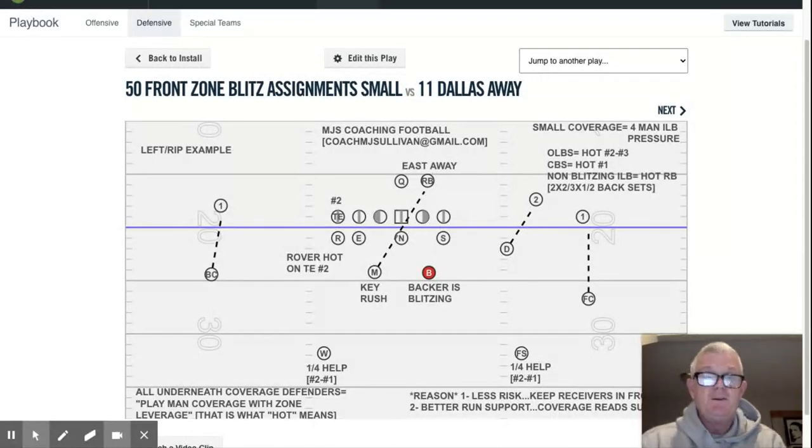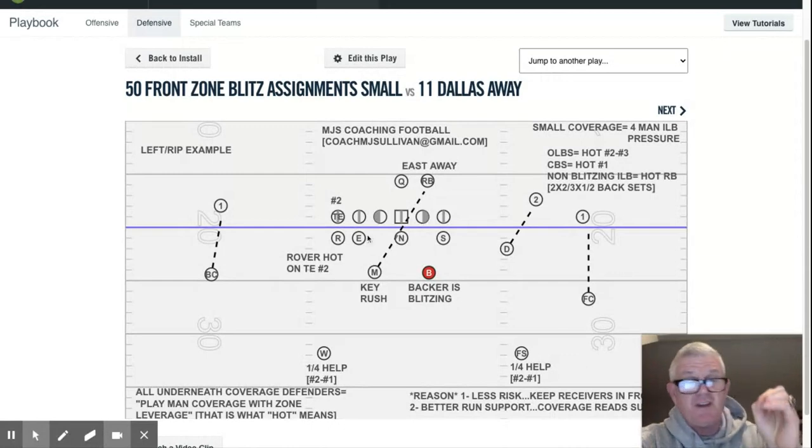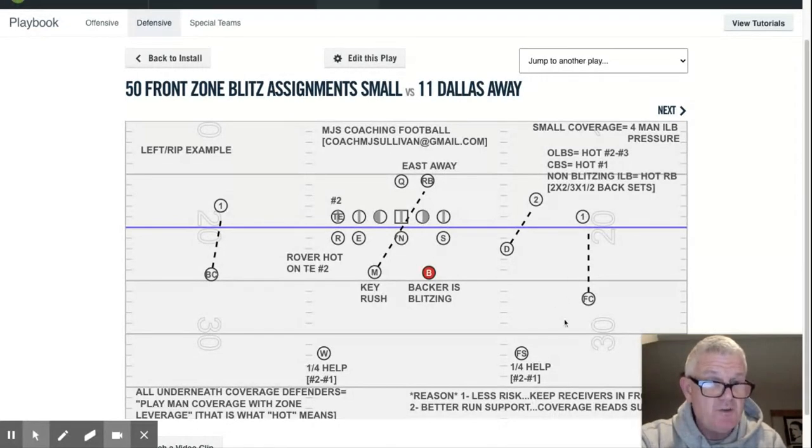Quick review: zone coverage gives better run support because we line up with the same outside leverage, reading the surface for run or pass. When we're told it's pass, we play with upfield zone leverage, keeping the receiver in front of us. The safeties play essentially the same technique as they do in our match quarters. If you have any questions, please feel free to reach out to me at CoachMJSullivan@gmail.com, and I'll get back to you as soon as I can. Thank you.